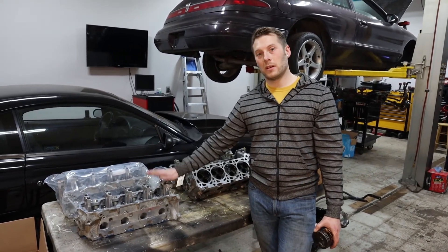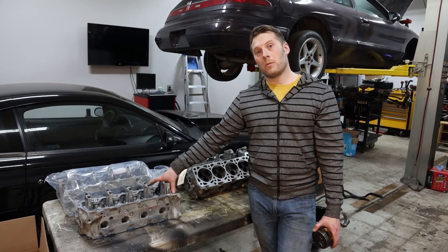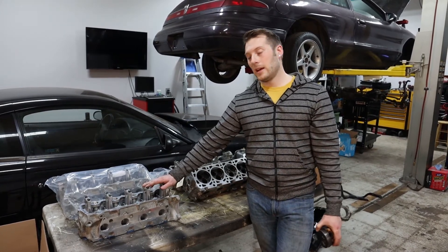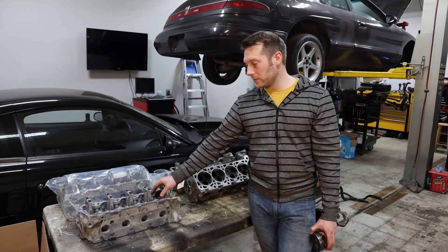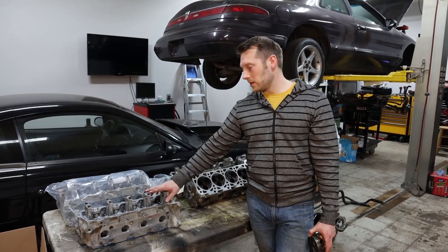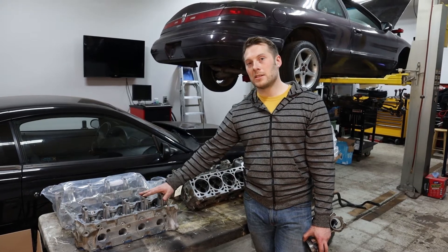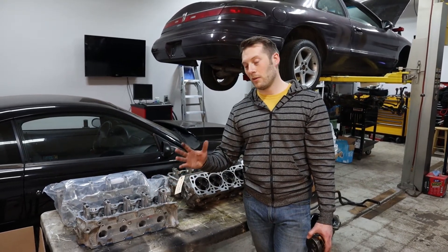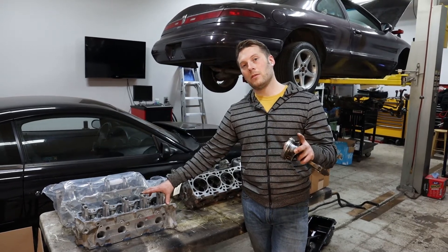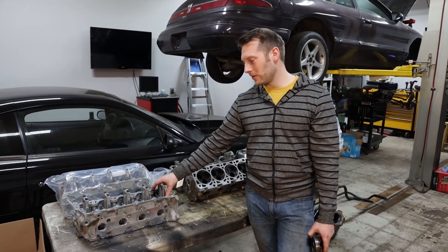Do not shop by price. Spend a little bit more money — it's going to save you money and time in the long run. I chose Livernois Motorsports, which is in Dearborn, Michigan, partly because I've been working with them for over a decade and they've never done me wrong. They're not the cheapest shop in town, but I have only good things to say about their work. Do your research, find a shop near you, and find one that's been in business the longest. If they've lasted 20 or 25 years like Livernois has, they must be doing something right.